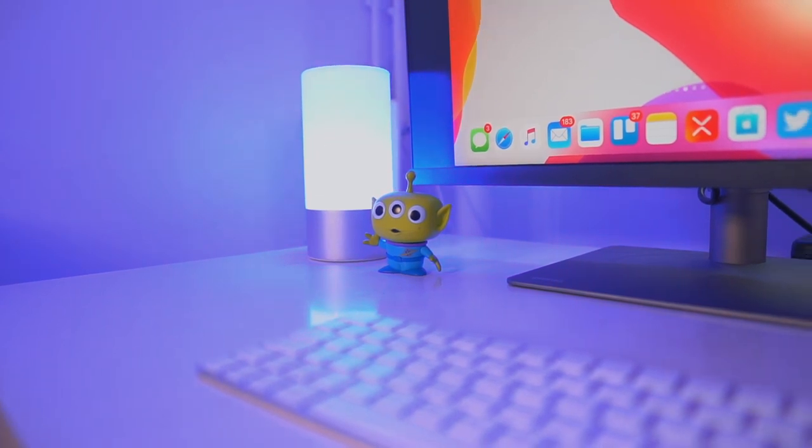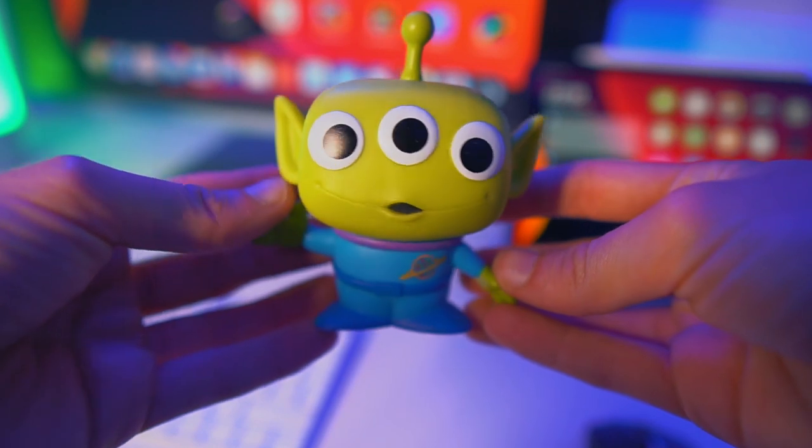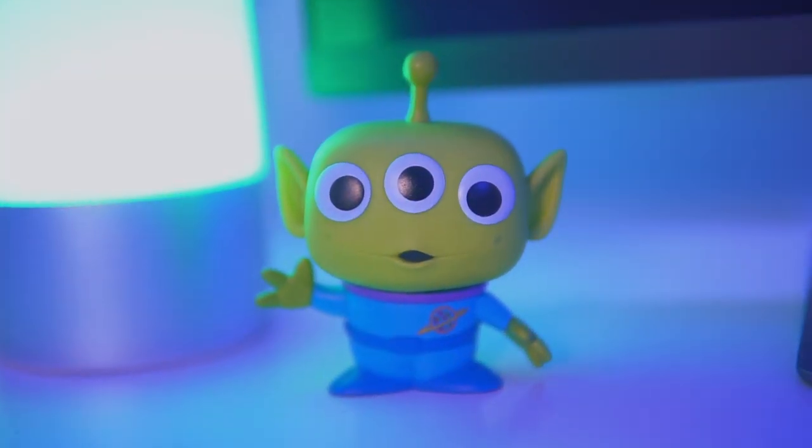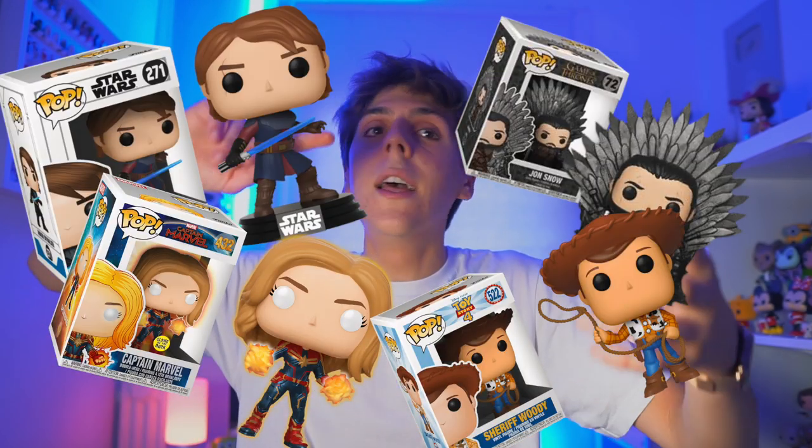So what else is in my iPadOS setup? Of course, we need a Funko Pop on the desk. In honor of Toy Story 4 being premiered this week, I've got an alien from Toy Story. Literally, if you have a desk setup, you need to buy a Funko Pop — you can find anything: Game of Thrones, Star Wars, Marvel, Disney, Michael Jackson. I wish I was sponsored by Funko. Funko, if you're watching this, can I please be sponsored? I'm literally a Funko addict.